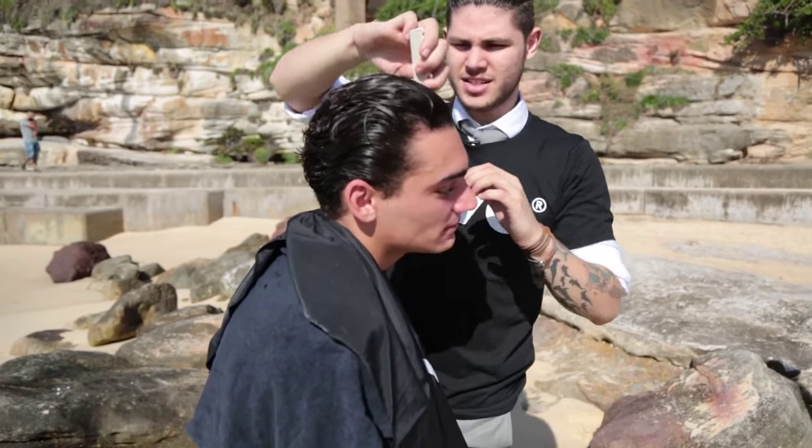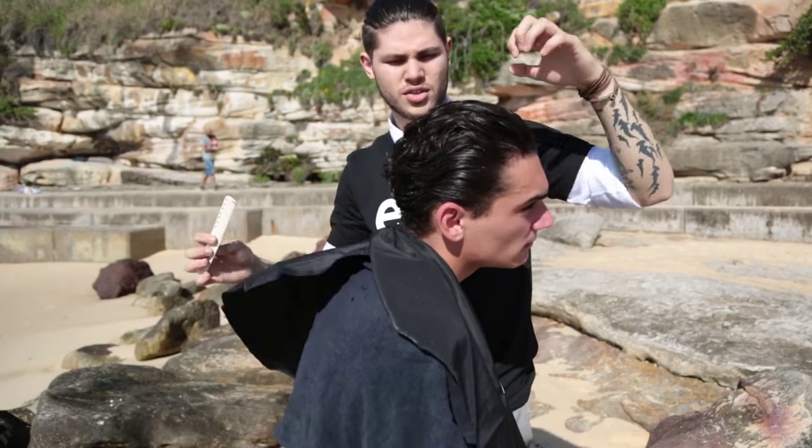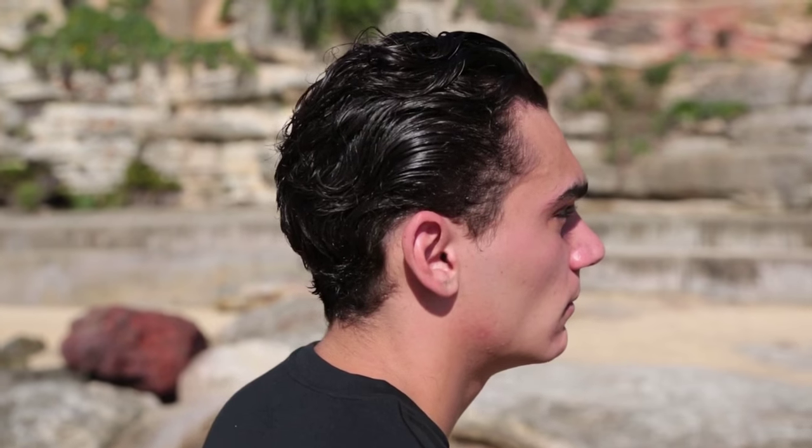I'm combing it through just to get a tighter shape on the side, and just to get the product right through to the ends. This is the finished look of the EVO haircut using Casual Act.